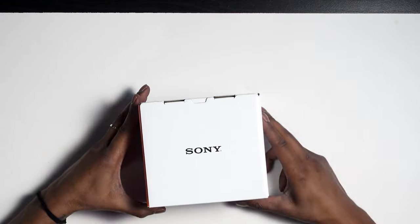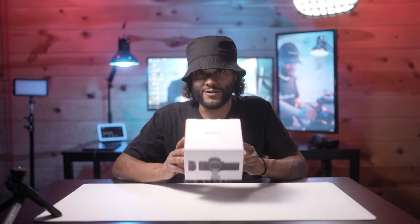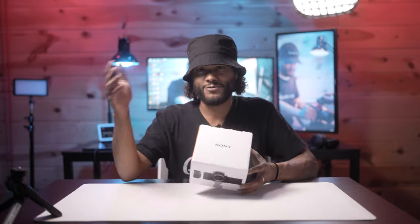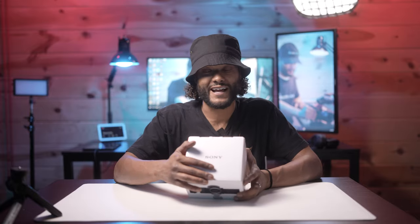So your boy ended up going out and grabbing the brand new Sony ZVE10 just a couple days ago so we can actually put this thing to the test and see — is this really an awesome camera for vloggers, content creators, people looking to start a YouTube channel, or businesses looking to start creating content? This is what the Sony ZV1 does extremely well — social media and digital online content for small businesses and small-time content creators. It was an amazing camera to start off with and it still definitely is, but I wanted to try this thing out and give it a fair chance.